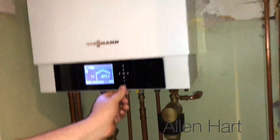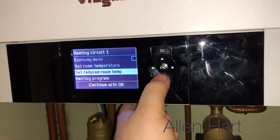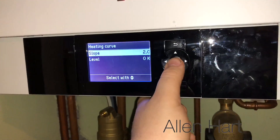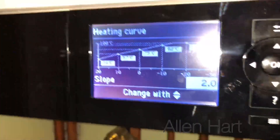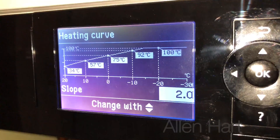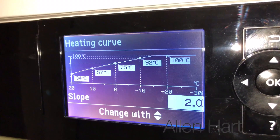To access what we call the curve, you press the menu button, go into heating, drop down to the heating curve, and to adjust it you press OK. If you have a look at the camera, what you can see there is a graph — it technically should be a curve, but for the purposes of the screen it's just a straight line — and essentially what that is is different temperatures depending on the outside temperature.